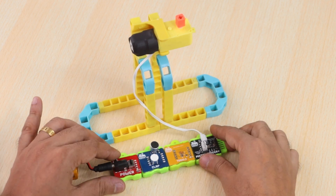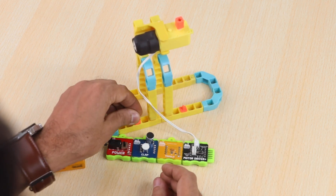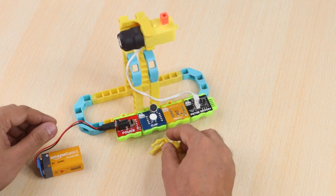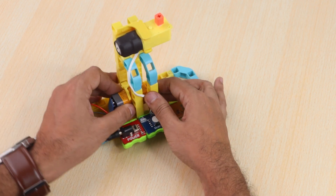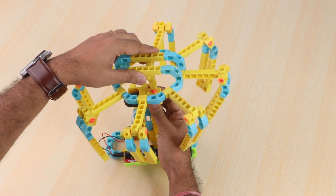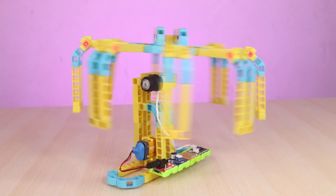Our logic is ready. To fix the blocks logic to the structure, add two block holders on the base and then attach the logic to it. Also, attach the 9V alkaline battery to the structure with a battery holder. Now take the upper rotating part we built previously and attach it to the motor using the BO shaft. Our clap activated merry-go-round is ready. With just a clap sound, the mechanism can be activated to rotate.